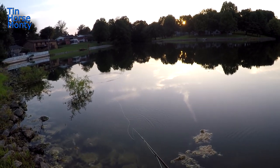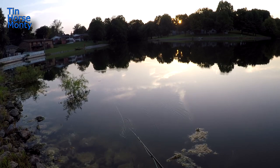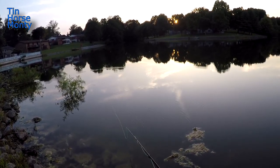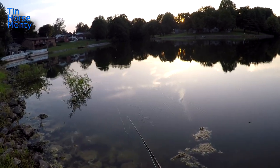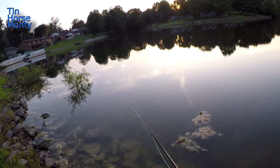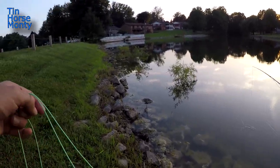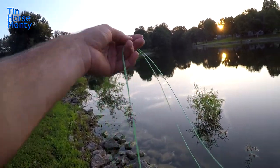Just gotta pop that little thing along. I thought maybe there'd be some fish in these bushes. Just keep moving — hold your fly line in your hand and slide down the bank.